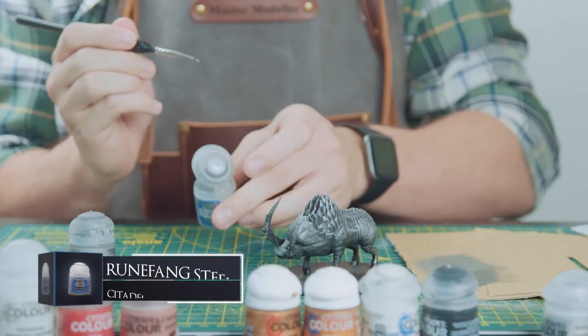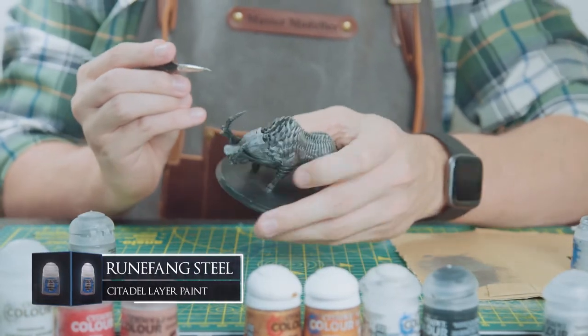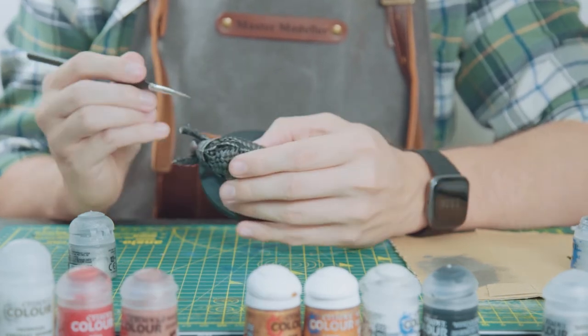I'm just going to use some Runefang Steel and a small layer brush to edge highlight some brighter metallics to the armour edges.